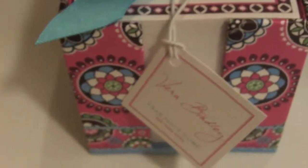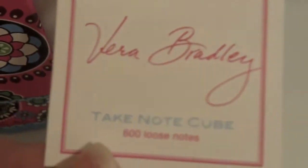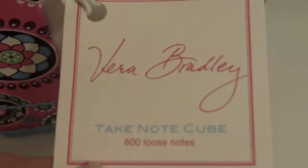Hey guys, this is going to be a review of the Vera Bradley Take Note Cube. It has 600 loose notes and it's in Cupcakes Pink. I got this on their website. I spent $8 on it because it was on sale, but retail price is $16, I believe.